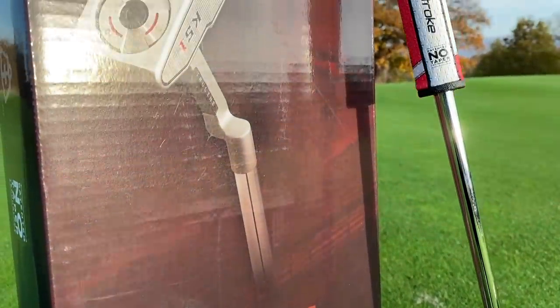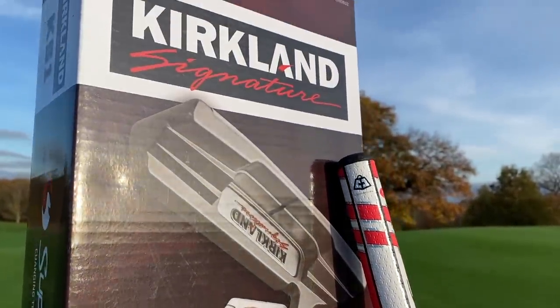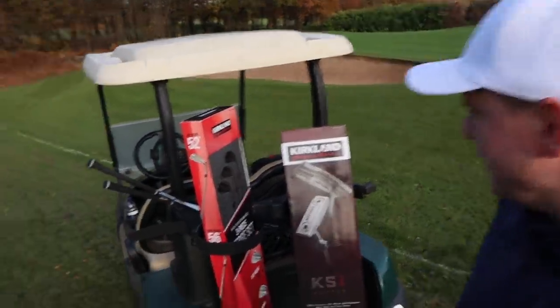Just how good is the Kirkland Signature KS1 Putter from Costco? Cheap garbage or an absolute steal? Let's find out and let's do it now.